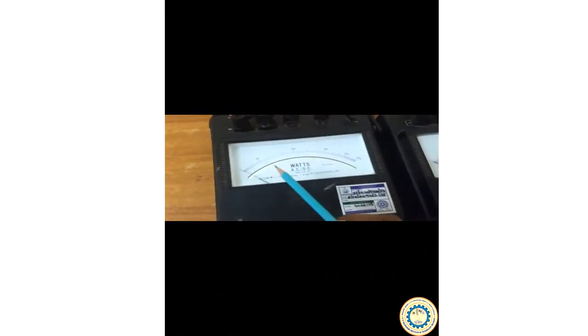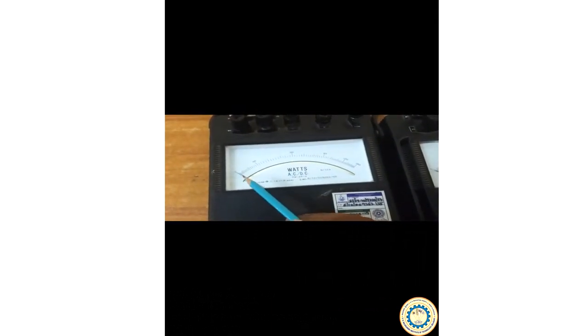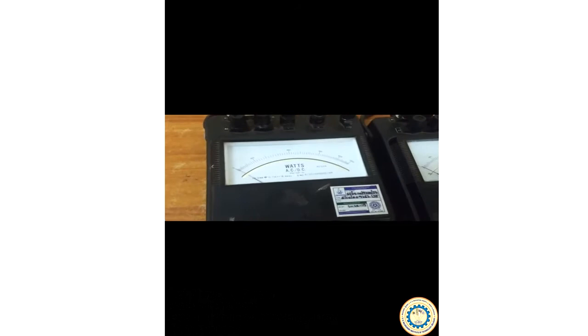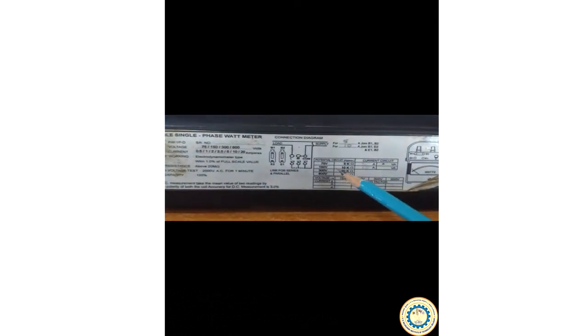We have 2 wattmeters W1 and W2, an ammeter, a 3-phase autotransformer, and a 3-phase lamp load. Let us have a look at the wattmeter. The wattmeter has a deflection range from 0 to 1500. Its current rating is 5 amperes or 10 amperes. Let us look for the wattmeter constant. As we can see, this wattmeter can be used for different ranges.